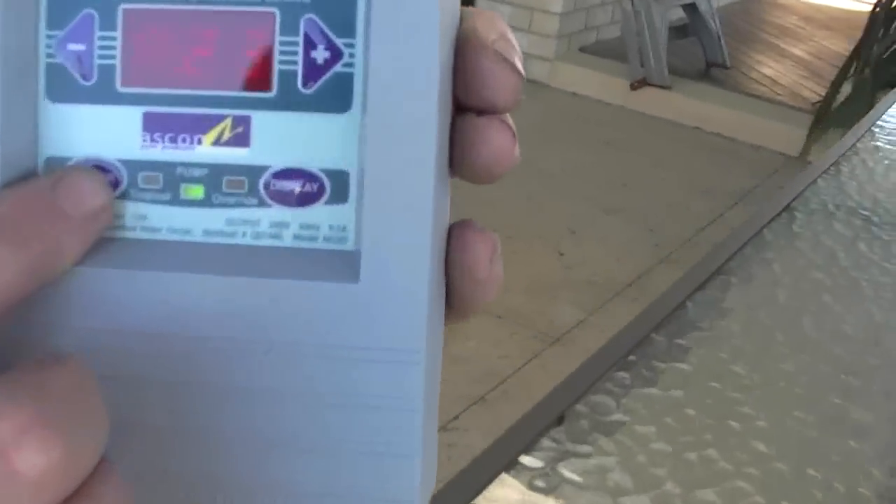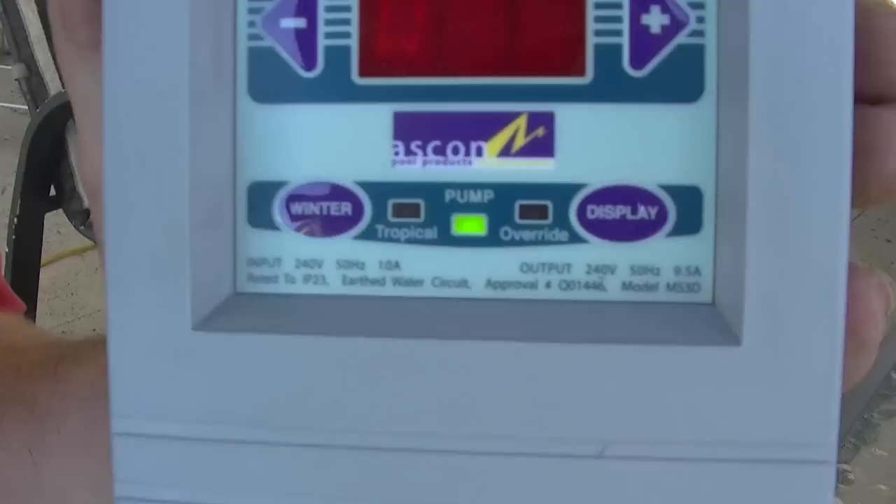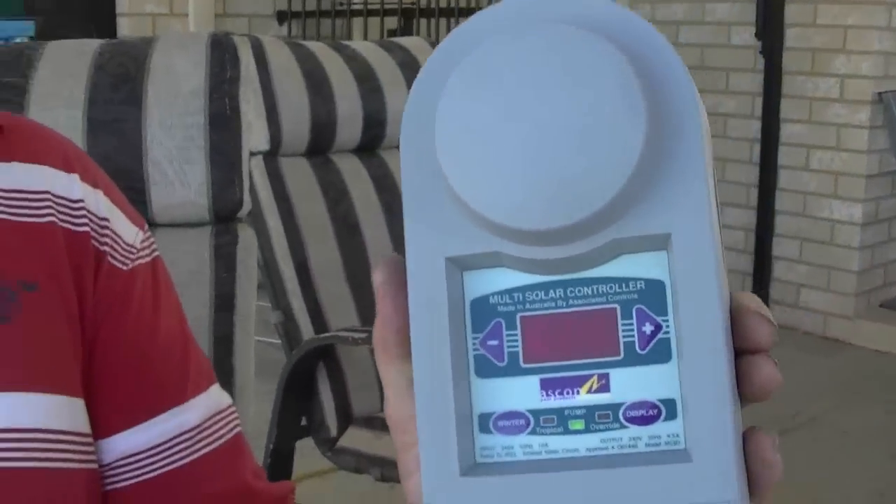Winter mode — three months of winter where you're not using it, flick it on to winter mode and that will just come on for five minutes each day. That flushes all through the system and gives your pump a bit of a run, because if you leave it off for three months you can damage your pump and also damage the system. So if you're not using it, put it on winter mode and it will basically take care of itself.